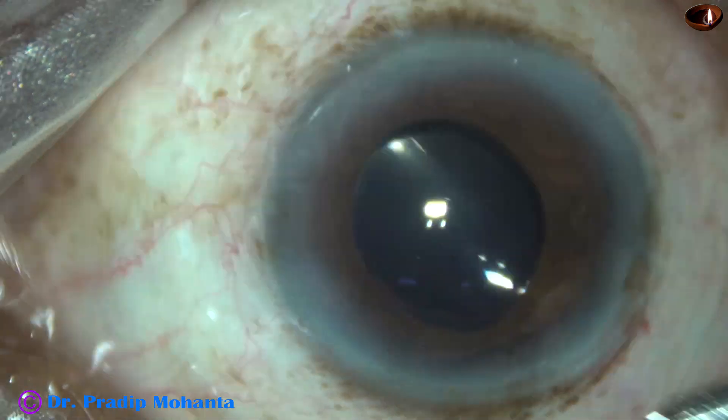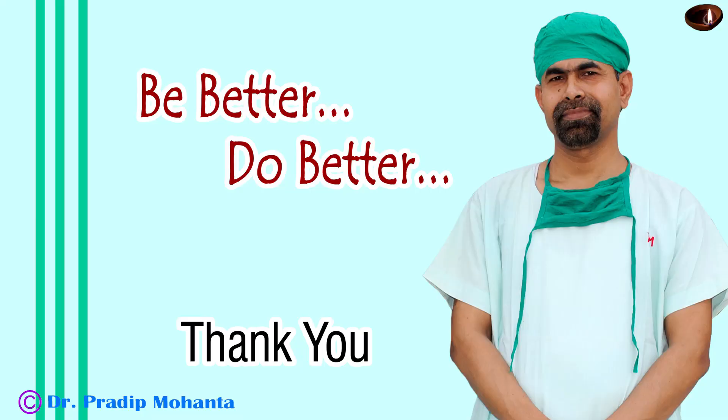The case is concluded. Thank you very much for your attention. Hope this video will help you in developing your surgical skills — particularly in trying to divide the nucleus into pieces by a pre-chopper. This pre-chopper is from Dr. Sohail Irfan Khan from Nanded, Maharashtra. Thank you once again for your attention.